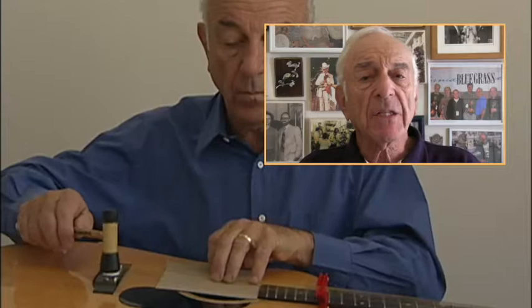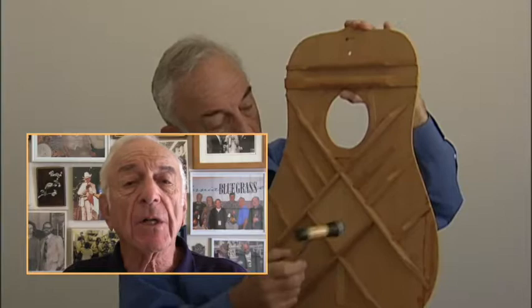Hi! I'm Roger Siminoff and thanks for taking a peek at this introduction to voicing and tap tuning. In 2006, I published The Art of Tap Tuning, which included an accompanying 45-minute DVD. The text fully described how to voice and tap tune acoustic string instruments.